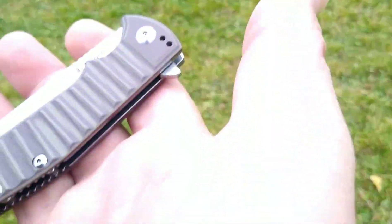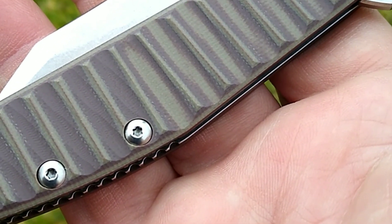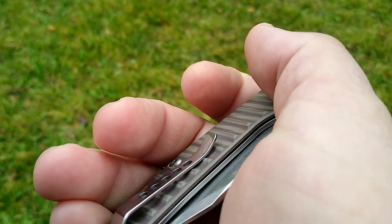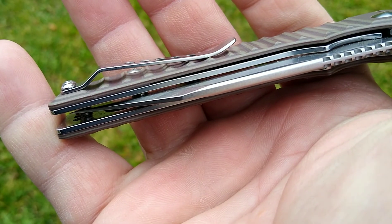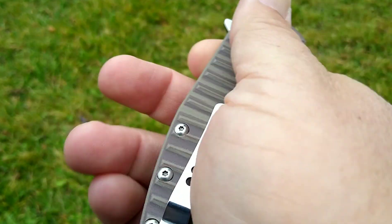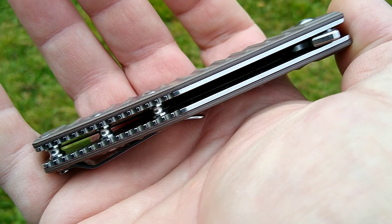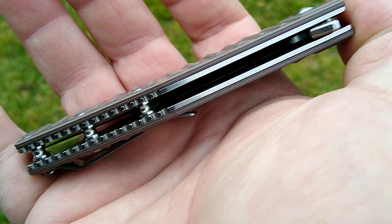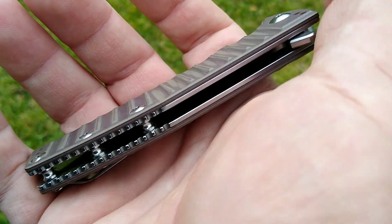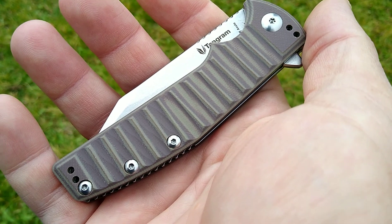Hey there, nuggets and flakes — time for another knife review. This is the Tangram Orion. Got this knife a couple days ago and didn't have a lot of expectations for it, but I am in love right now. This one stands out above the Rat 2, stands out above the Kershaws — all the ones I got, the Brawler, the Kuro. Just a great knife. I'll compare it to the Rat 2 when I get a chance.